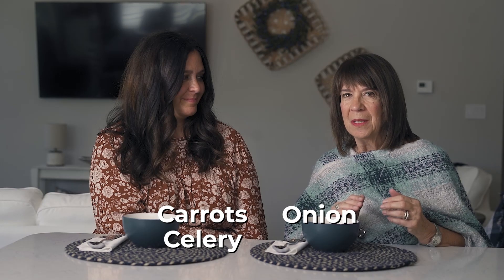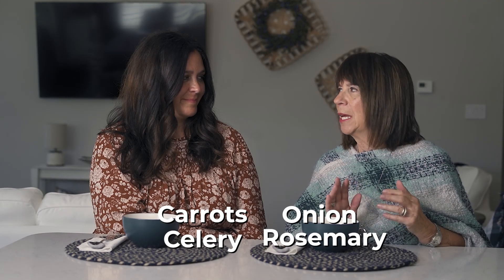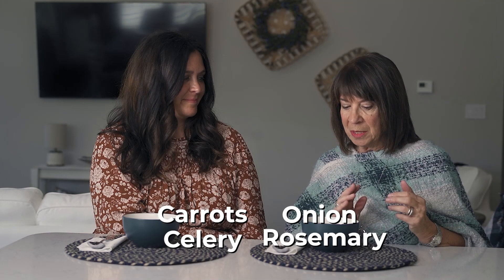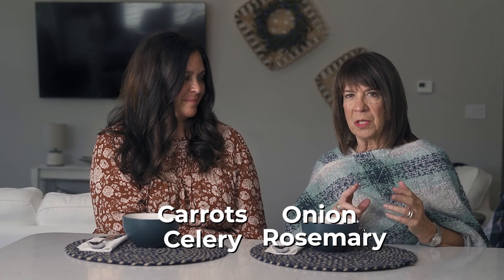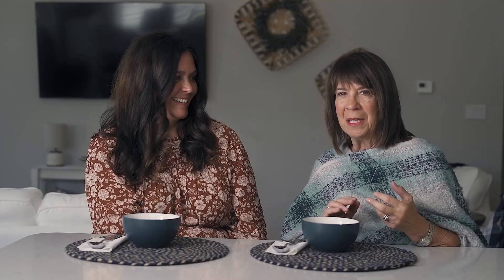You're going to be adding carrots, celery, and onion, a little bit of rosemary, and just blend all that together until the vegetables have softened. Once that is done, go ahead and use wild rice — put about two boxes of that in — and let it cook and simmer. Salt and pepper it to your taste, and that's all you have to do.